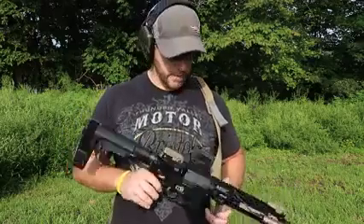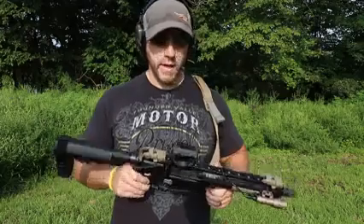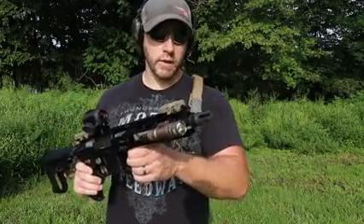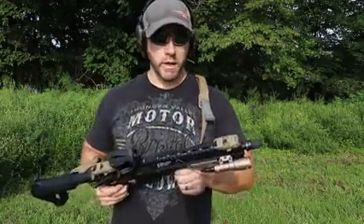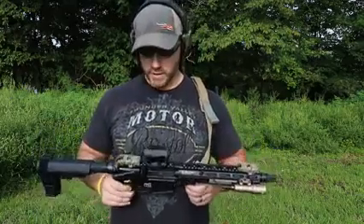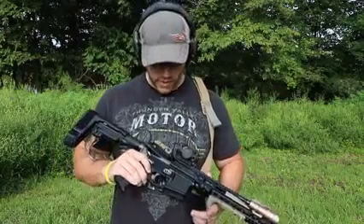Geissele SSA trigger, and then running the Vortex Spark AR optic on this. Backup iron sights, got a threaded muzzle device here, taper mount for my Rekki 7 suppressor. I'll just do some shooting with the suppressor mounted, then some unsuppressed just to show you guys kind of what it does, how it cycles, how it performs. And we'll just go from there. Stay tuned.